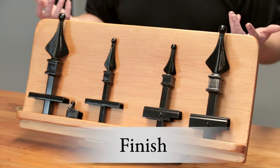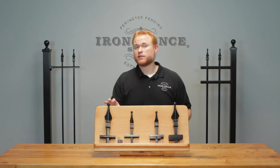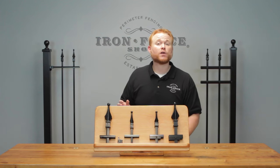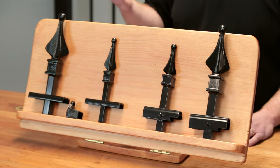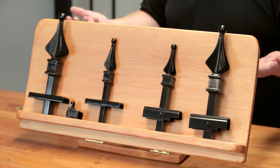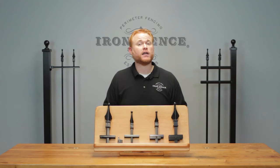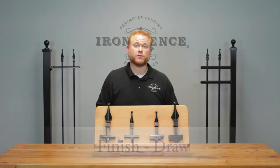Next let's look at finish — the black outer coating exposed to the elements. The iron has a protective layer of galvanization underneath for rust inhibition, which aluminum doesn't. However, they both go through the same multi-stage cleaning process and we apply the same satin black TGIC powder coat with UV fade inhibitors, which keeps it from graying and chalking out. So the finish you see on the outside is the same between both iron and aluminum — I'm going to call it a draw.